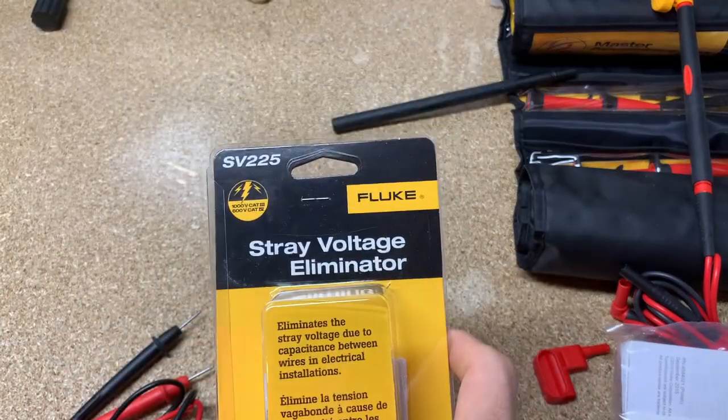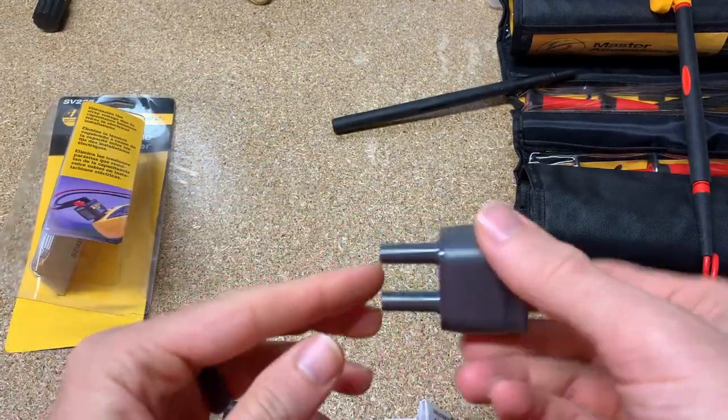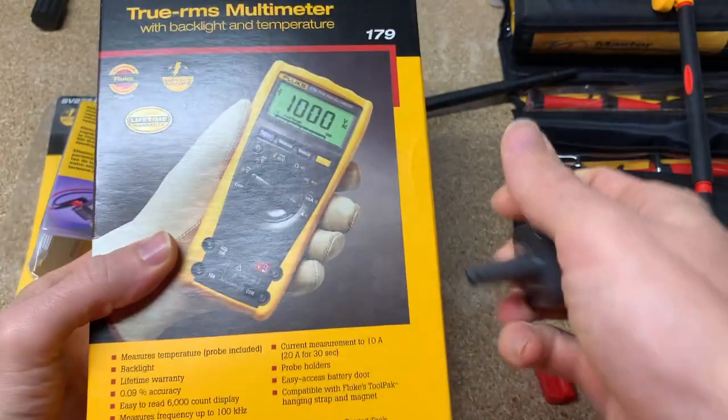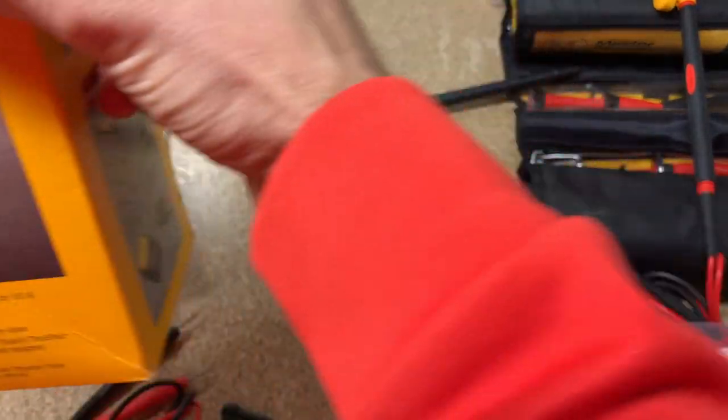Last but not least, the SV225. This is a stray voltage eliminator. You plug this straight into your multimeter — red into red, black into black — and then your test leads go into here. This will eliminate stray voltage. If you have a capacitive load because two lines are running next to each other, instead of it looking like maybe 20 or 40 volts, this will eliminate that. Another use — not what it was originally designed for, but it works — is you can plug this into your multimeter, touch a capacitor, and safely discharge it. Just watch the multimeter until the voltage drops to nothing and you know the capacitor is safely discharged.